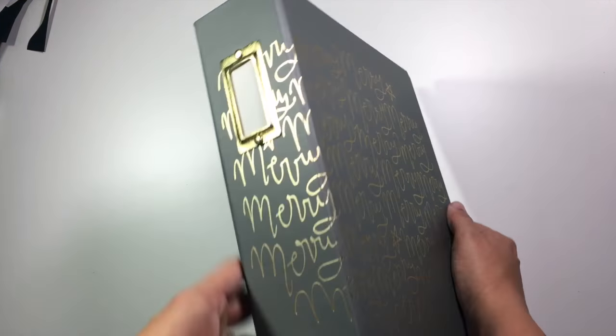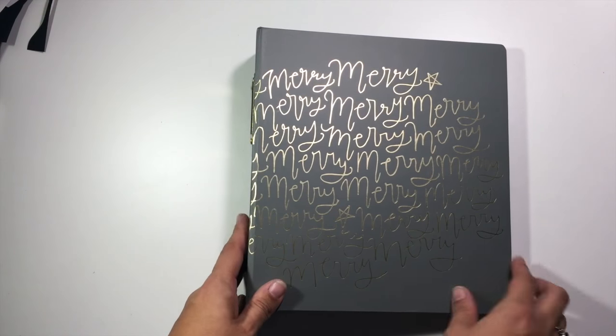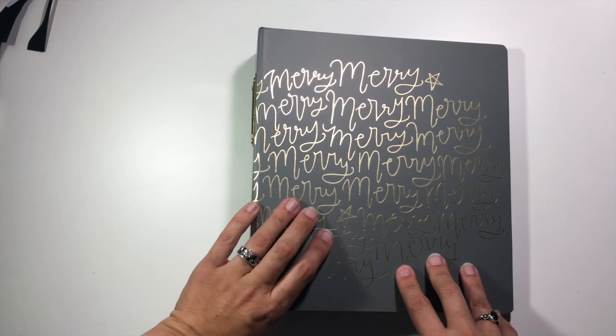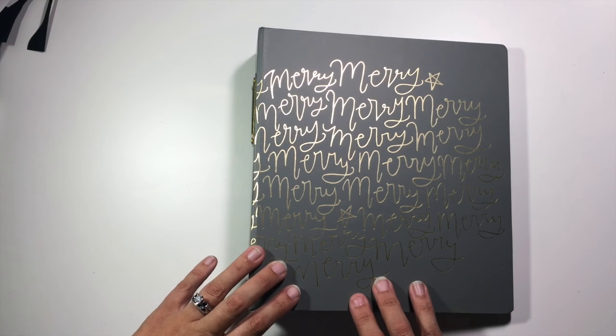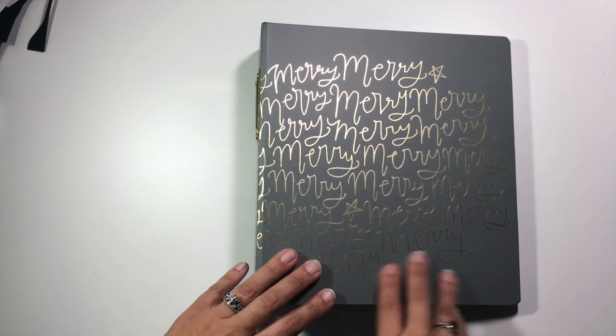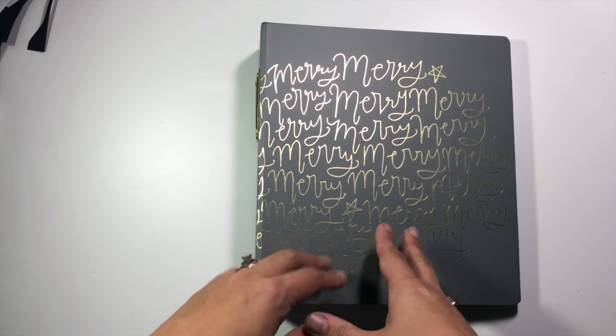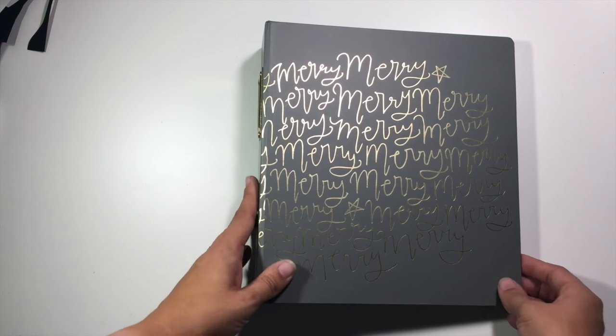I am using this 6x8 Allie Edwards album for my December daily and I am using products from a ton of different companies inside. So if I don't mention where something is from and you have a question, please just leave me a comment below and I will let you know what collection or where that stuff came from.